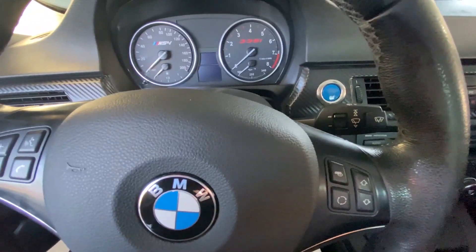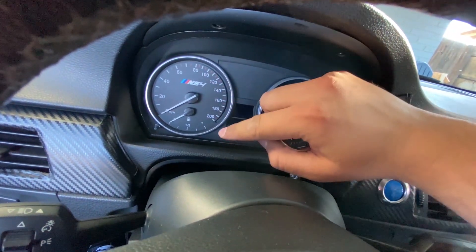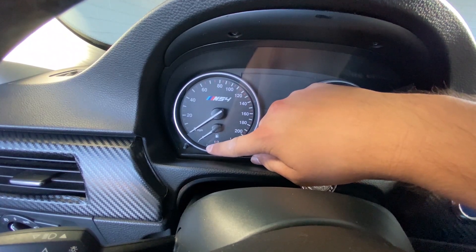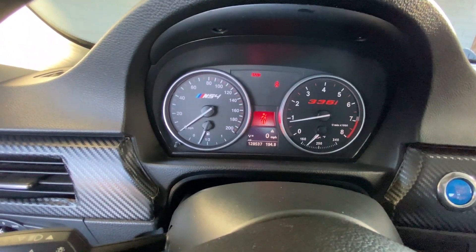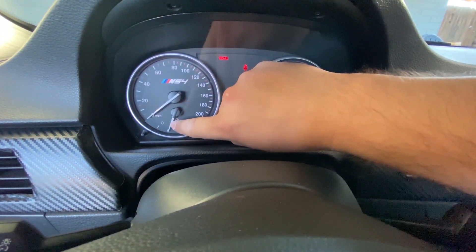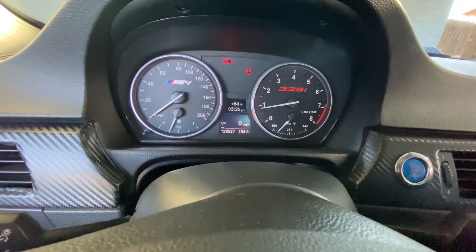Got everything buttoned up — just need to throw the seats back in. Let's check where the gas gauge is at. It's been a day or two since I last filmed and I drove a little bit, so it should be around this area. Let's find out — hopefully it worked. And there it goes! That makes me so happy, because right here is where I used to think I was out of gas, and now the needle is sitting where it actually should be.